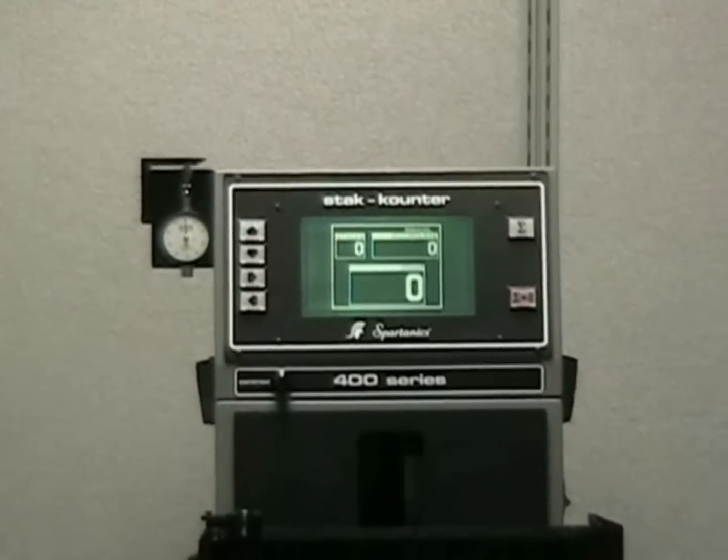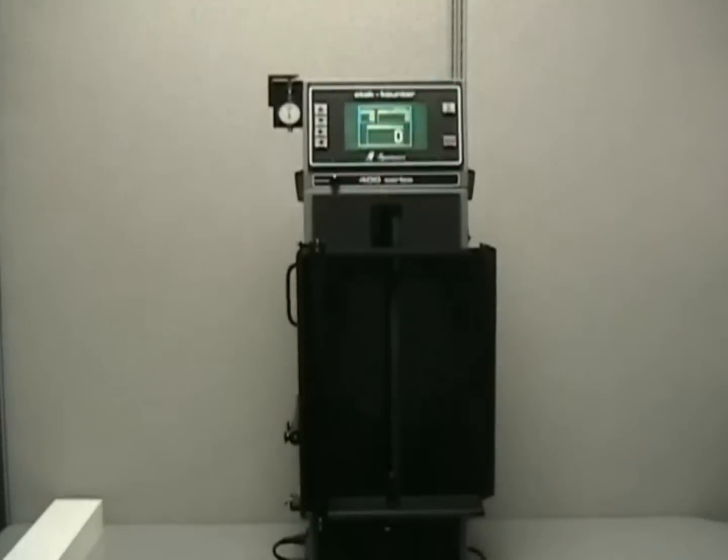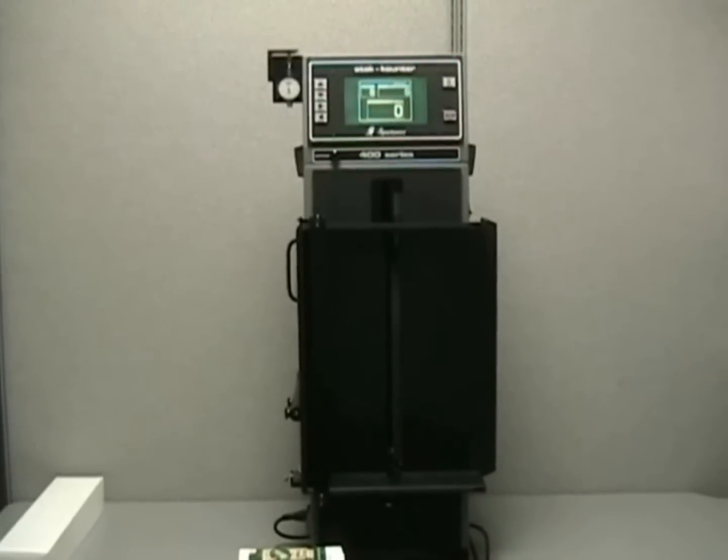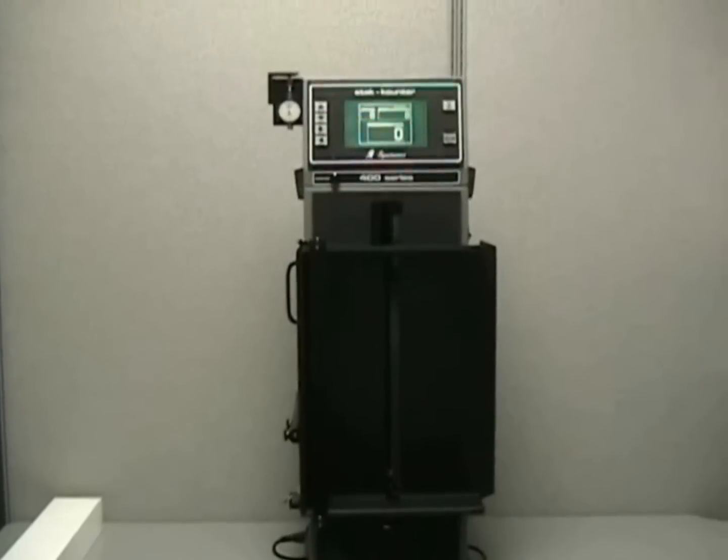Spartanix Model 400 stack counter. It's a general purpose counter for counting flat stackable materials like folding cartons, carton flats, anything that will stack up within the sensor area.